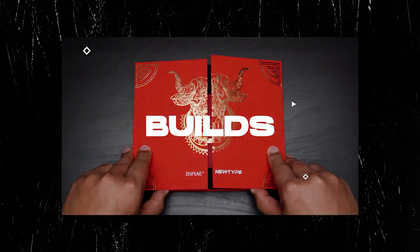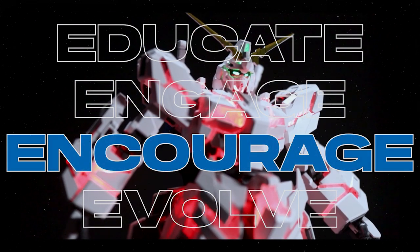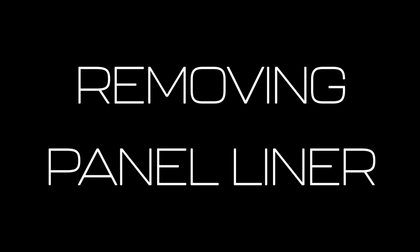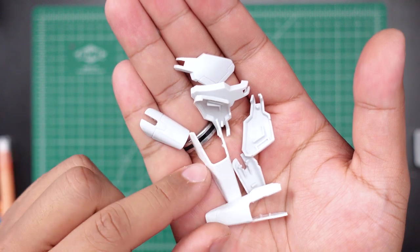To test some panel liner removal we'll have to actually have some parts with some panel liner on them. We'll be using these mostly random leg armor parts from the Massagrade Nuver Ka, and we're going with the black panel liner so it's easier to see the differences.